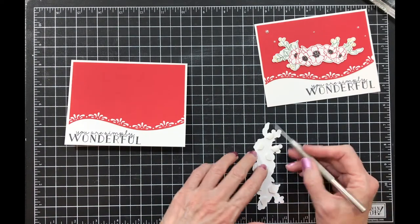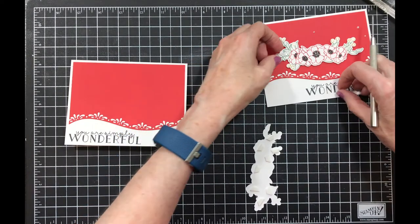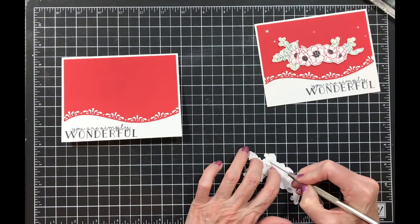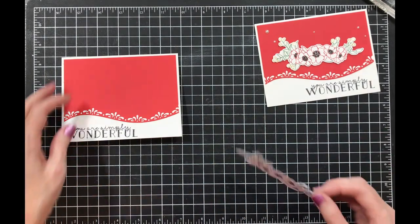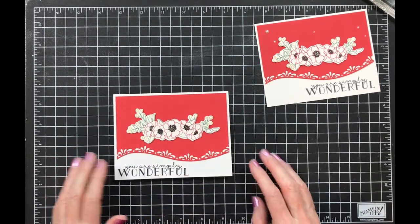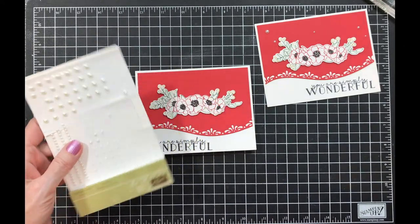Let me get the backs off and we can put this on our card. Turn this around so I can get the other ones. Remember to hold your image carefully so that you don't rip it, especially if it's got a tiny edge. Now I'm going to put that on right about there.